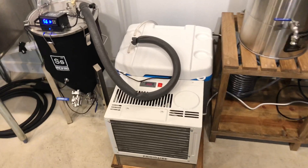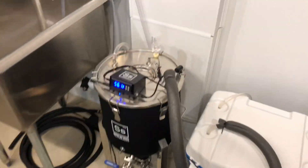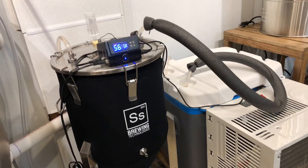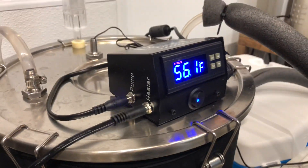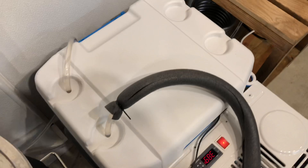All right guys, I wanted to take just a minute to show you in a follow-up video how this is actually working now that we've got it in practice. I've got it hooked up to the FTSS kit — this is the heating and chilling one. You've got the two wires, the pump and the heater coming off of here. The pump obviously drives the pump that lives inside of this bath right here.